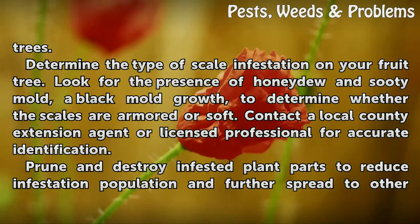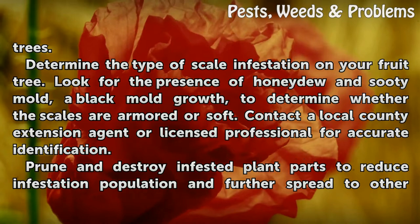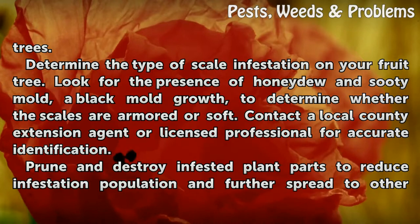Determine the type of scale infestation on your fruit tree. Look for the presence of honeydew and sooty mold, a black mold growth, to determine whether the scales are armored or soft. Contact a local county extension agent or licensed professional for accurate identification.